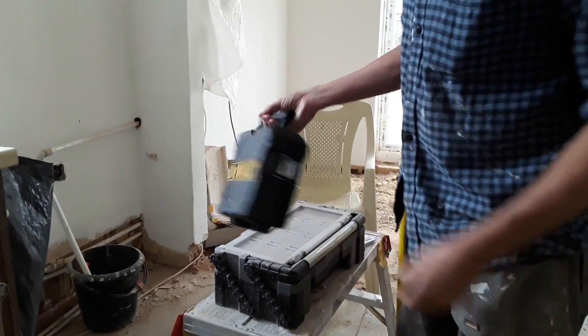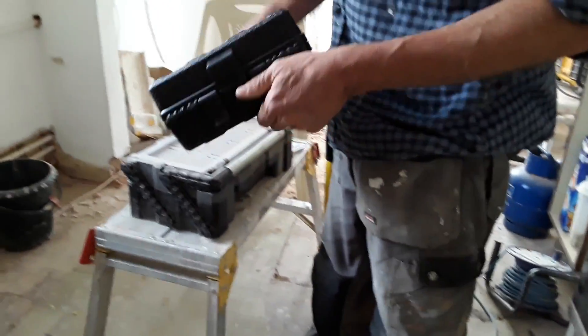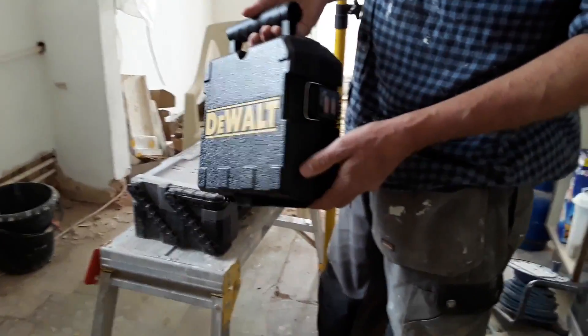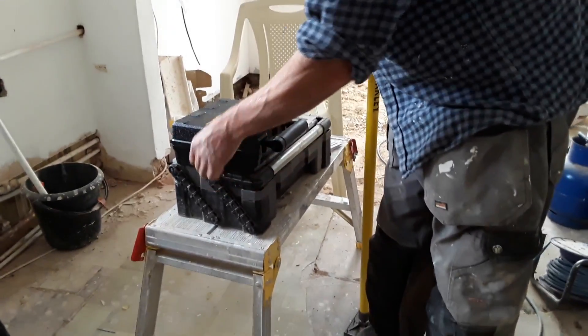I was very surprised and pleased — it comes in very nice, hardy packaging, which you don't normally get with other tools. You usually get a bare bones one. This is very good; comes in a nice case, very well protected.